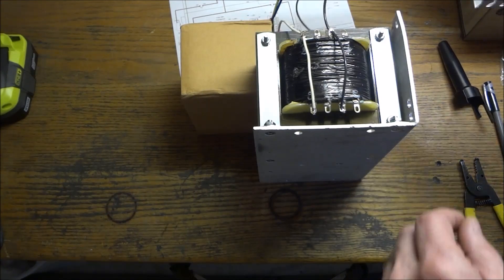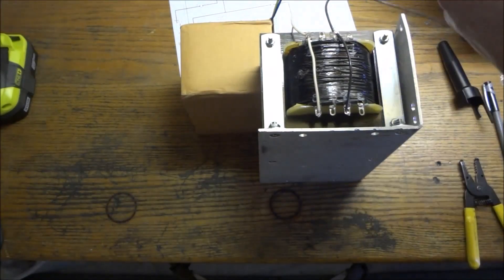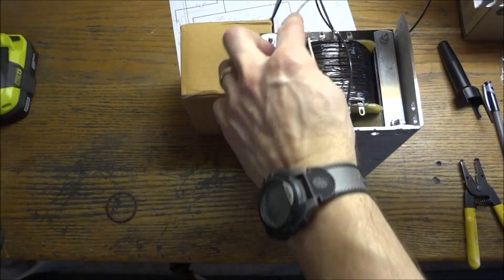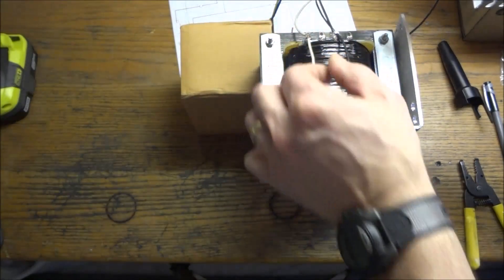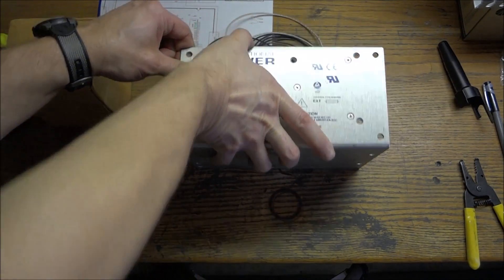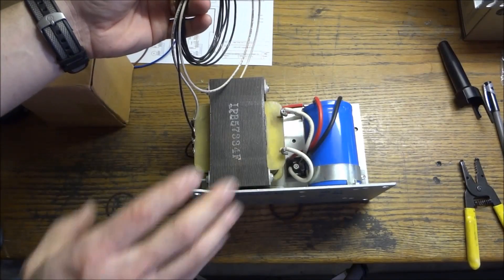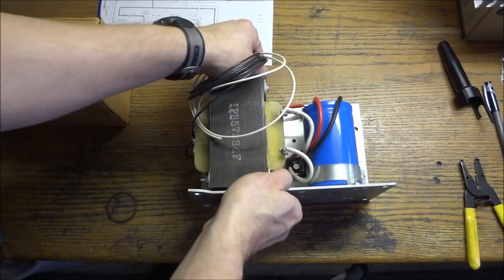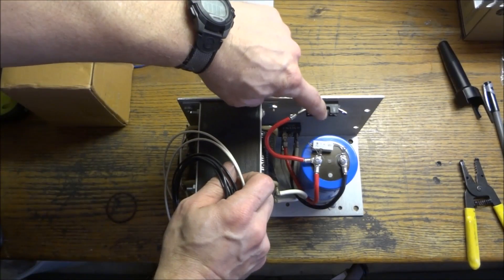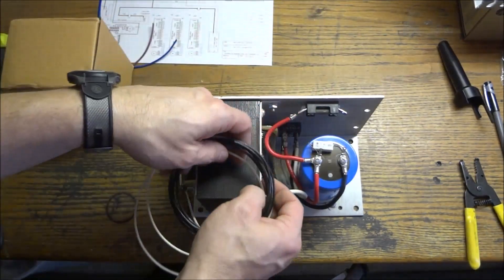Now we have our power going to our transformer — our 110 volts in, our ground, and it goes from pin 1 to 5 with that jumper, and 3 to 7. We've got our power supply all wired up now and we can get it mounted to our panel. Here are our connections coming out of the power supply, and it's already fused. I'll leave that fuse in, but once it leaves here it's going to go to individual fuses for the stepper motors.